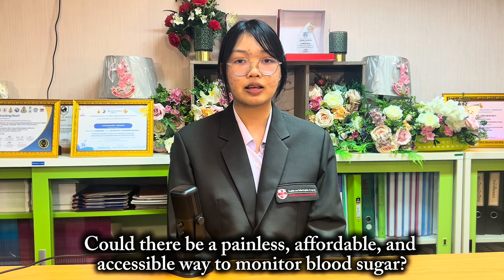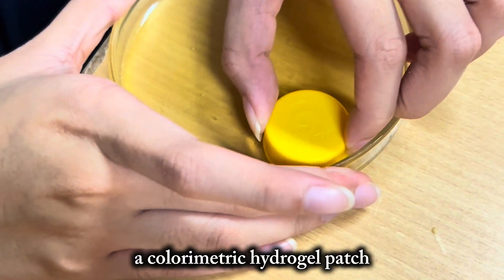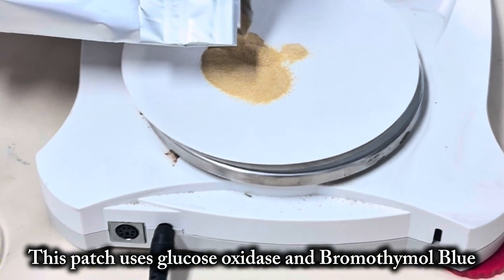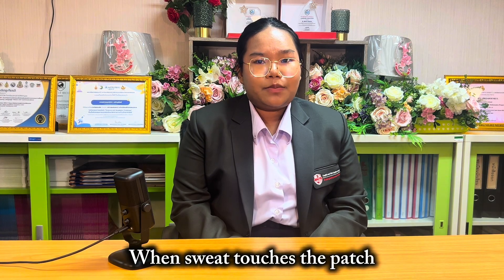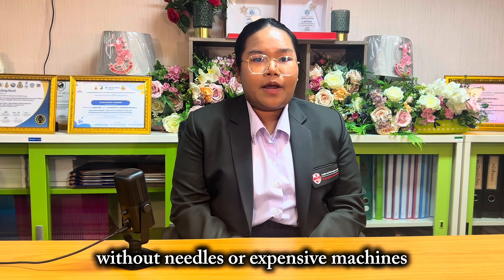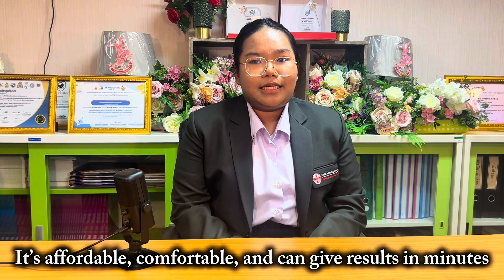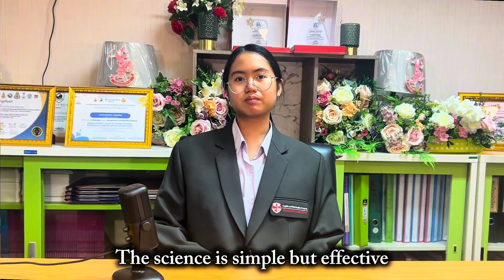We asked ourselves: could there be a painless, affordable and accessible way to monitor blood sugar? Our answer is a color-chromatic hydrogel patch that detects glucose in sweat. This patch uses glucose oxidase and bromothymol blue embedded in a soft, skin-safe hydrogel. When sweat touches the patch, a biochemical reaction changes its color, indicating glucose levels without needles or expensive machines. It's affordable, comfortable, and can give results in minutes, visible to the naked eye.